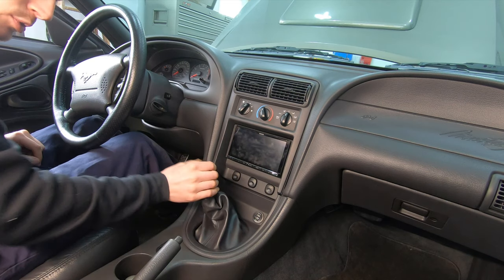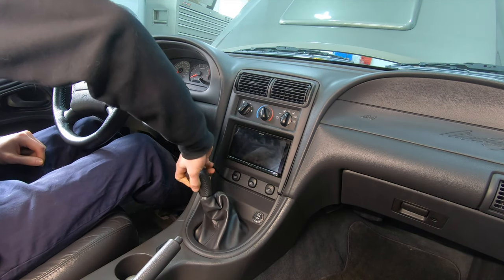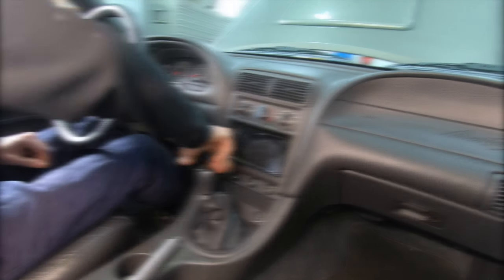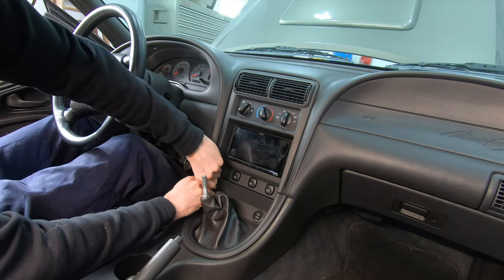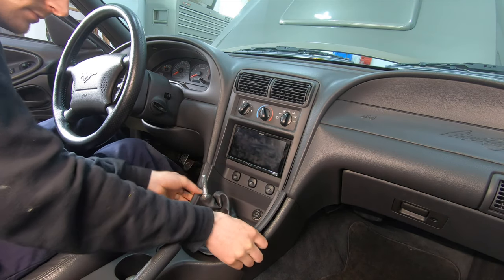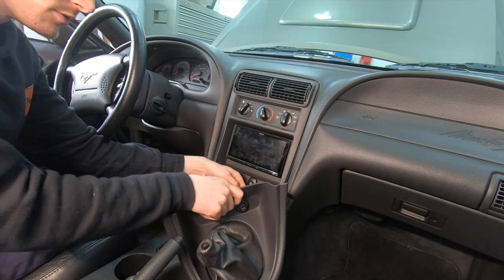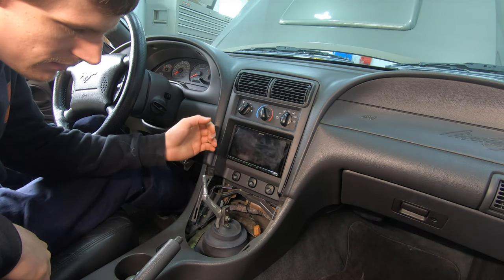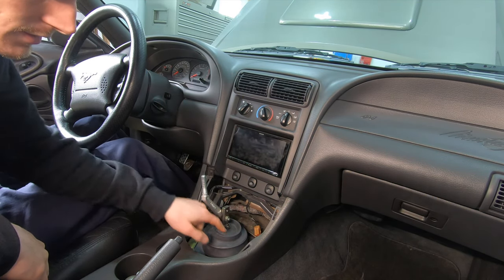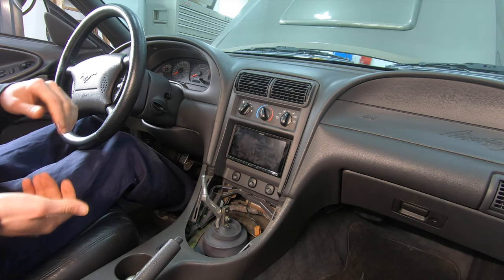Next, I'm going to pull the shifter. Loosen the shift knob, pull this piece of trim up, come around to the back and undo the plug, then set that off to the side. Then take the shift arm off and the inner boot to get the transmission out.